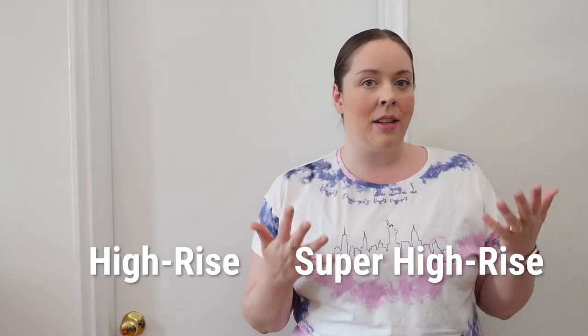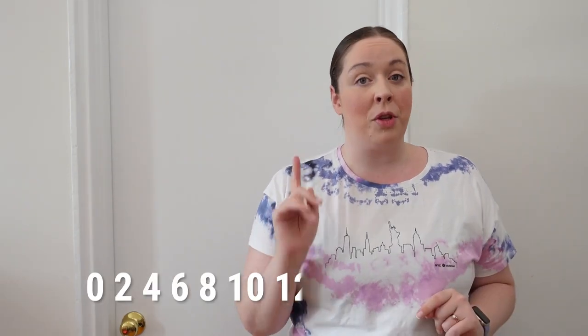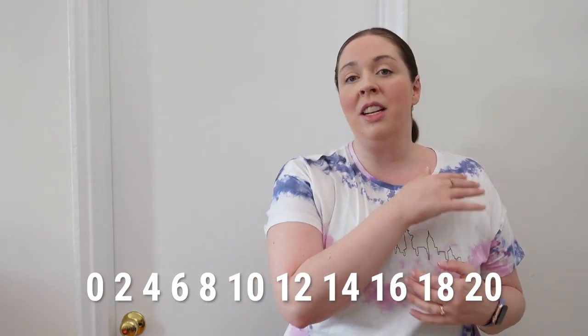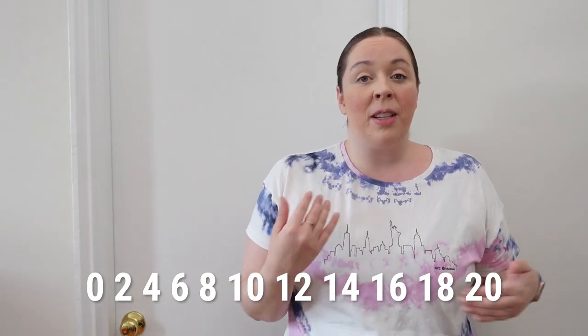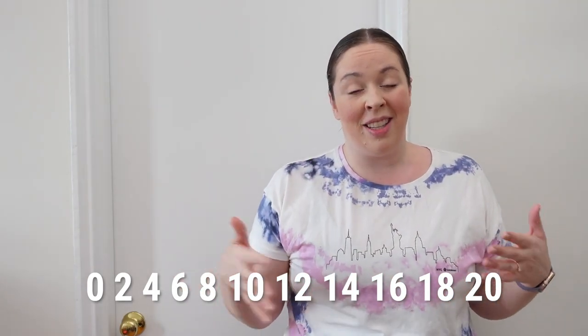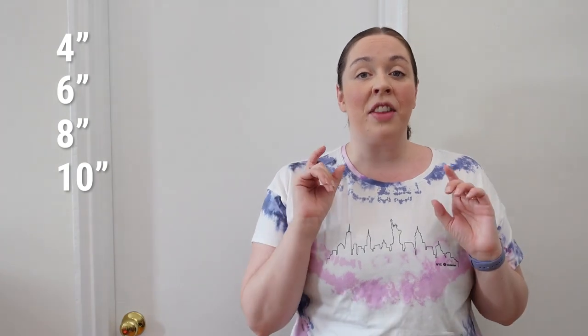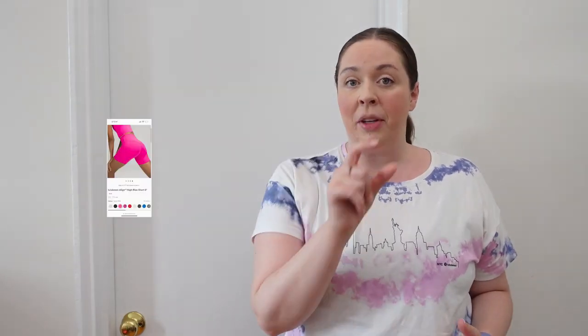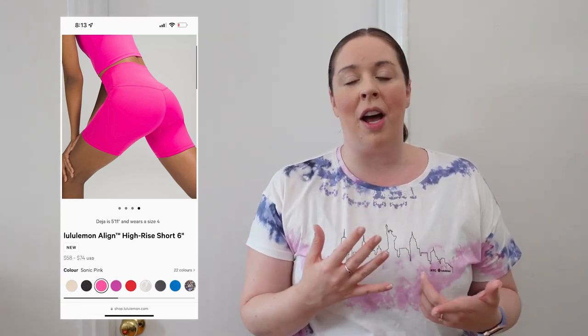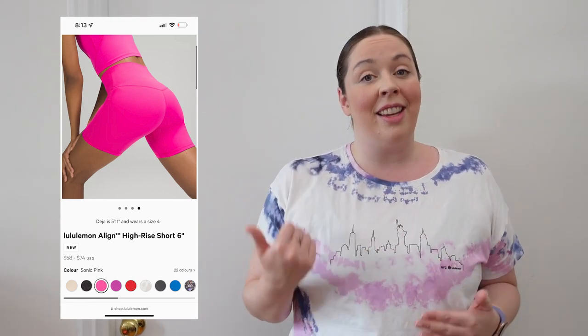Other things to note: the Align short comes in high rise as well as super high rise, and it's available in sizes 0 through 20. It was around 2020 that Lululemon added more extended sizing, though they didn't do it across the board, so I always make a point to mention sizing. It also comes in different lengths, and it's got the same double inseam that the Align pant has, which gives it a generous feel around the thighs — two seams on the inside allow more space. They're super comfortable and really great for yoga when you're looking for no distractions from your clothes.